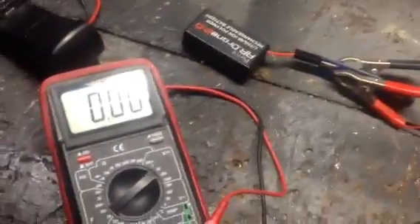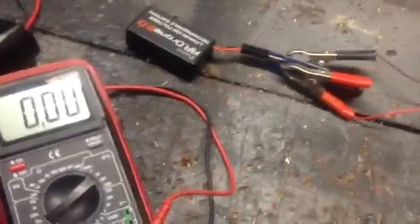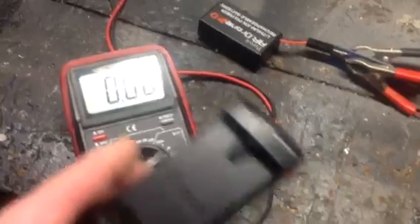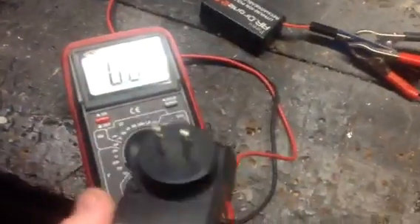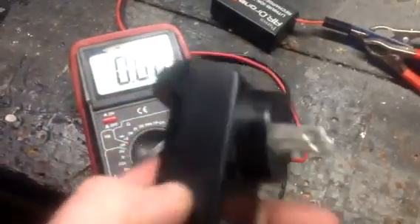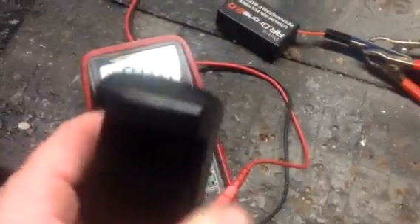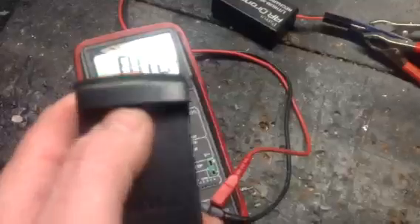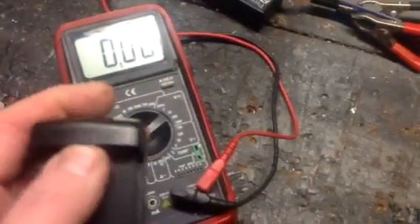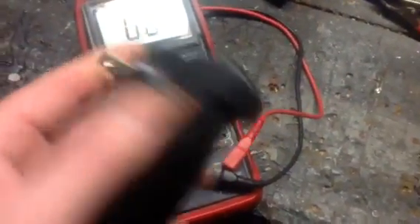I've heard online people say it's a polarity issue, like you have to have the charger plugged in a certain way, which just isn't true. AC voltage is constantly changing polarity — it's doing it 60 times a second. So it's not a polarity issue. You can plug it in however you want.